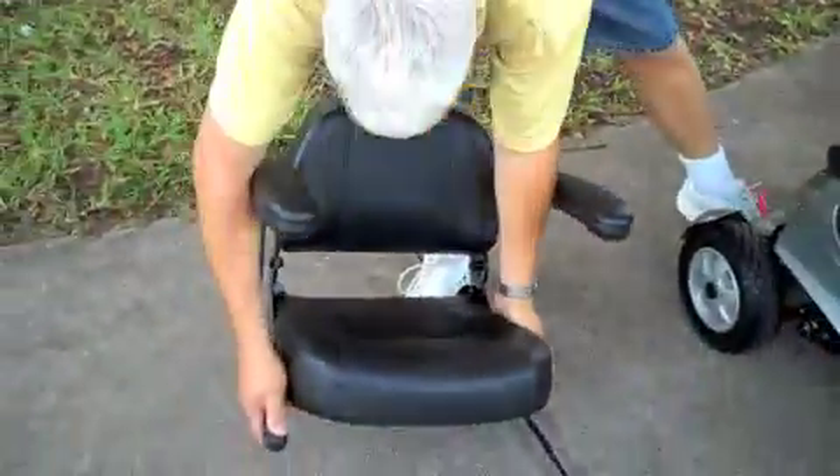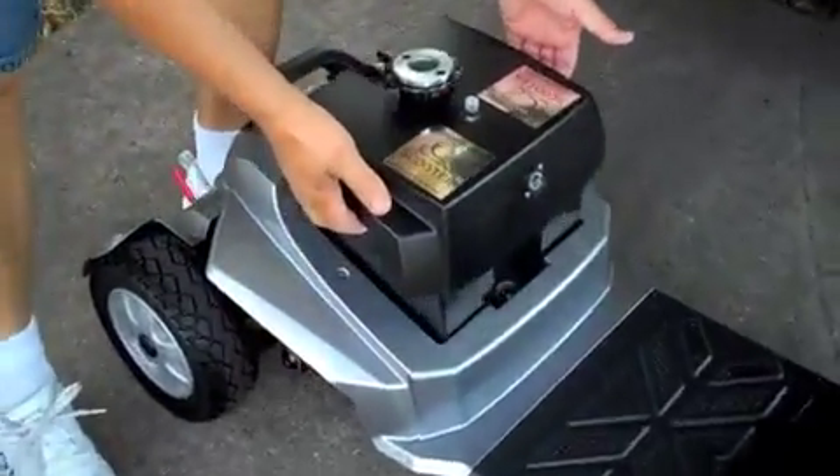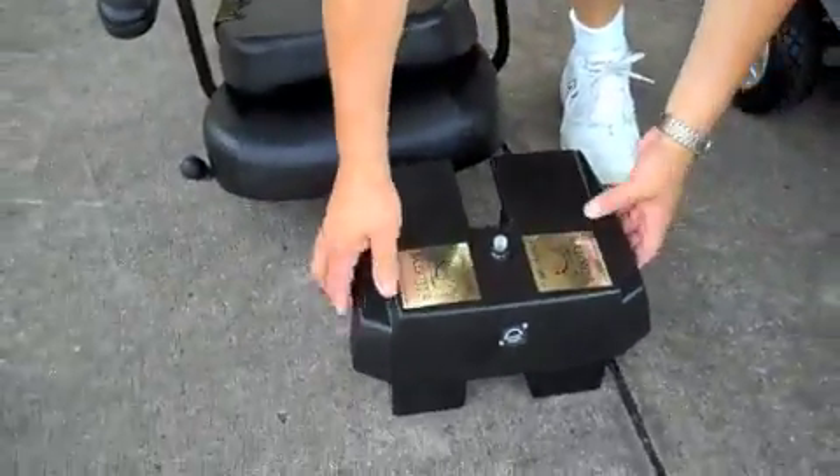To take apart, first remove the seat by pulling up on the handle and lifting the seat straight up. Next, remove the convenient battery pack, which can be charged without the scooter.